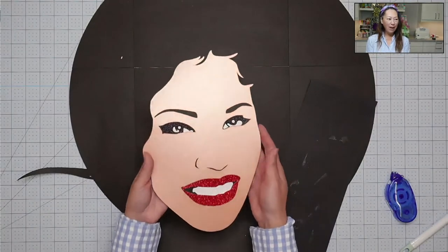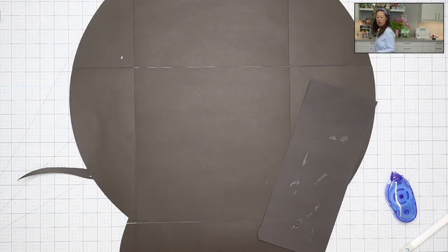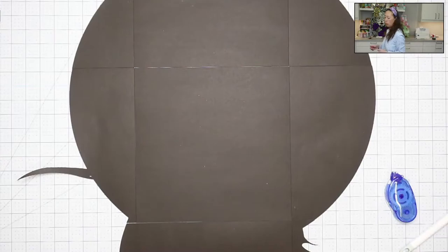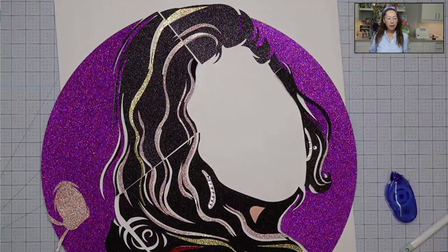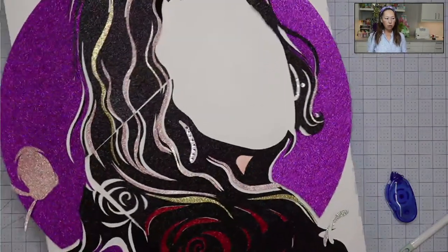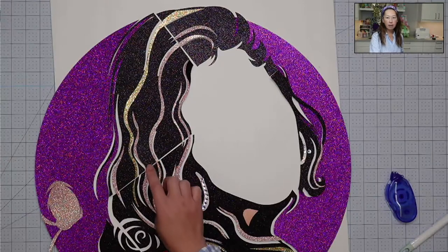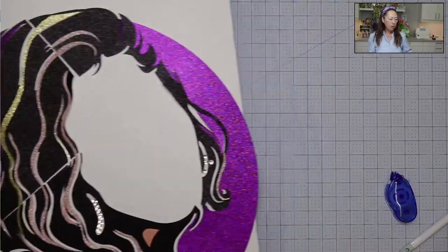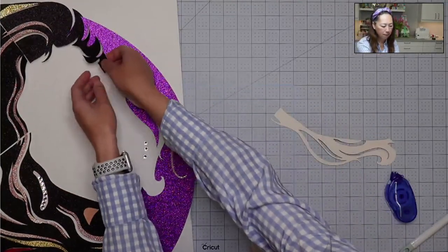Her face is looking so beautiful — seamless, nothing wrong with it. Now I'm going to work on her black hair. Because it's black glitter cardstock, you can see all the seams on this big piece — there's not much I can do about it. What I want to do is flip it around and tape it together so that these seams won't pop up and be distracting. I'll pull off the black piece by piece so I don't mess anything up.